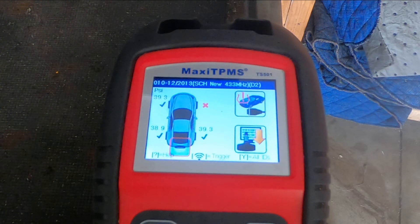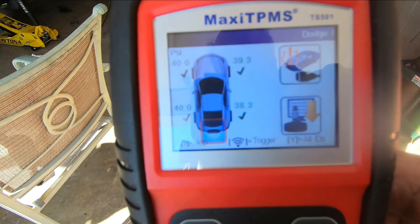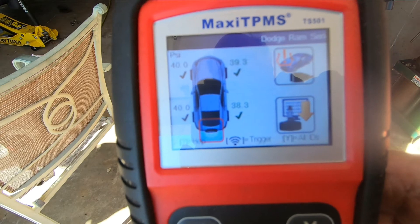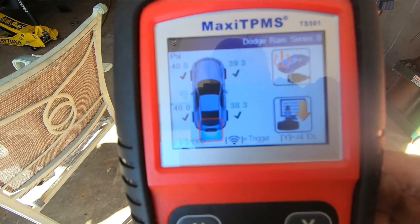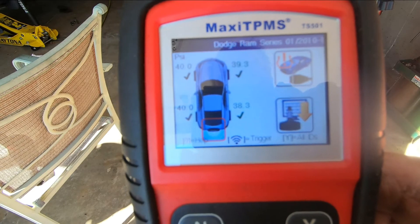As promised, I'm just going to concentrate this video on the use of the TPMS tool. Off camera I'm going to dismount that tire, replace the sensor, and perform a retest, and I'll come back when that's done. Now we've gone around each wheel and collected all the data — it's stored in this machine. We're going to plug it into the truck's computer and program this information into the truck's computer.